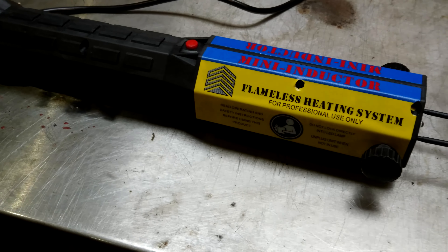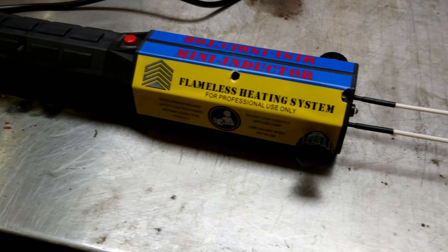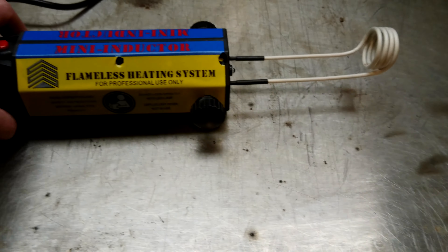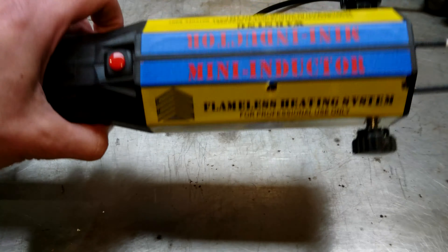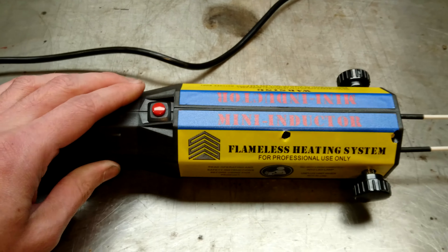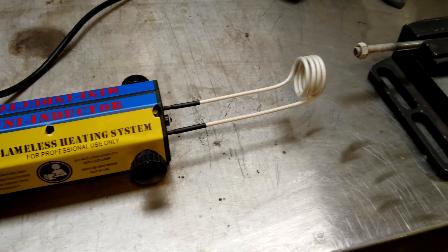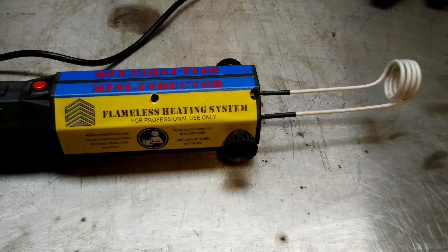300 quid is significantly cheaper than the next one that you get, and I'm impressed — it heats things up quickly. It is pretty much a copy of the other company's mini-inductor, but it's China. So if you need a mini-induction heater, maybe give this one a try.